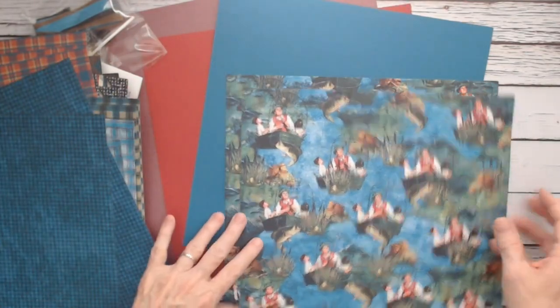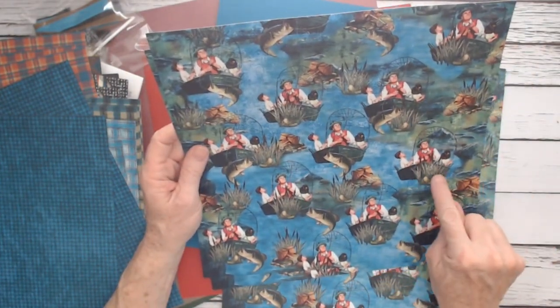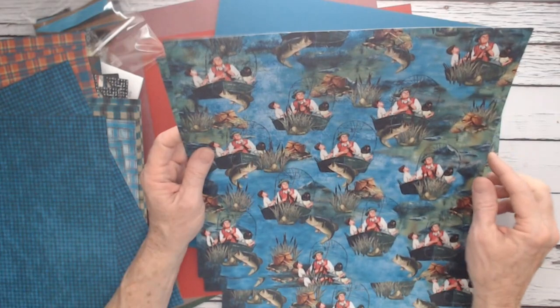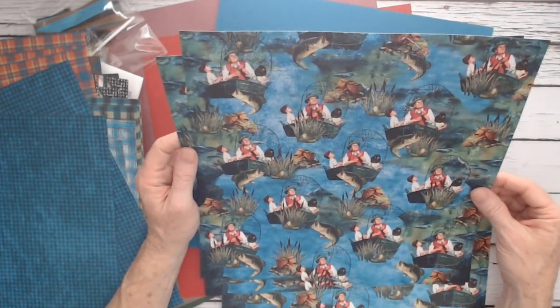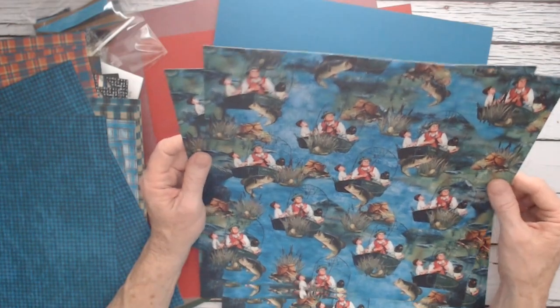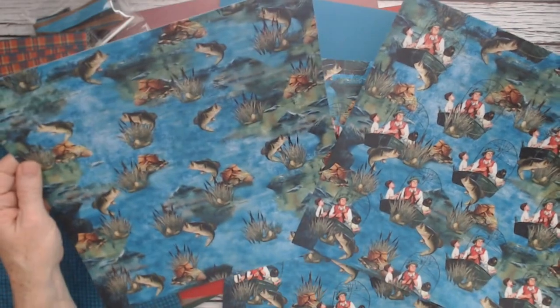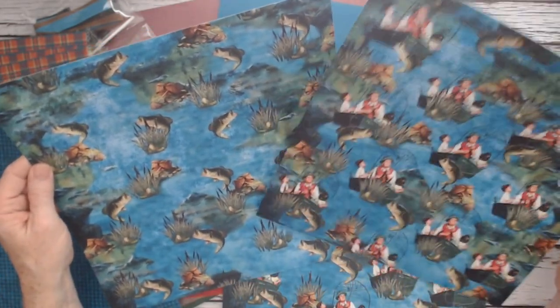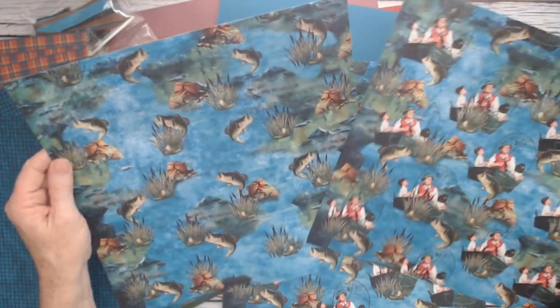Then we come to the fishing — I like this one. It's bright blue with the rowboat and the fish jumping out of the water. He's not on the line yet, they haven't caught him yet. But the fishing line and everything is really pretty. The other side has the fish, the grass in the water, and the trout fishing basket.